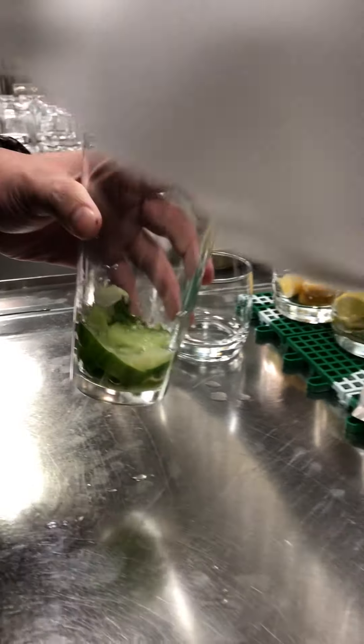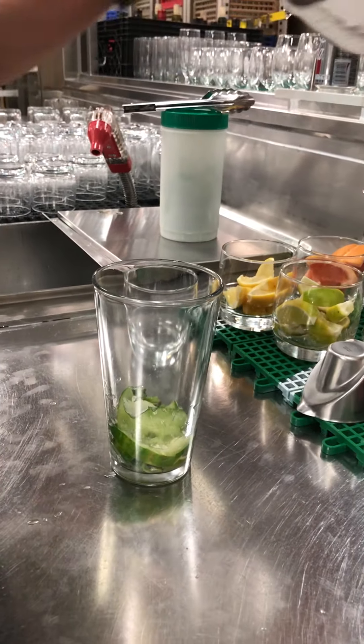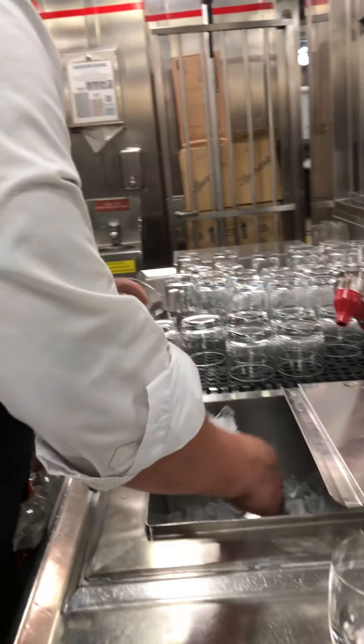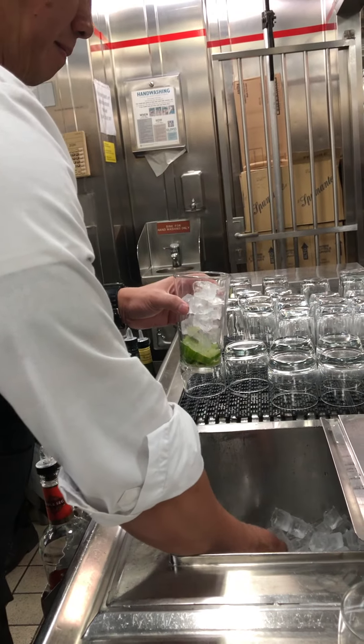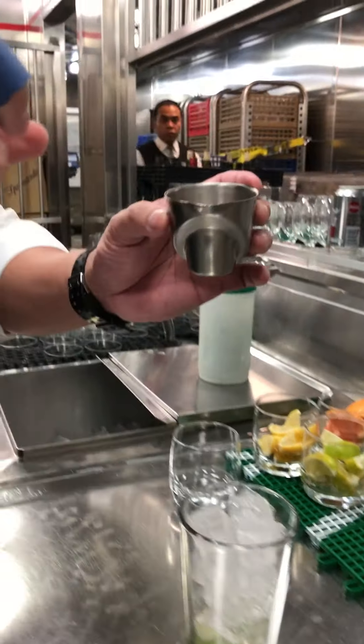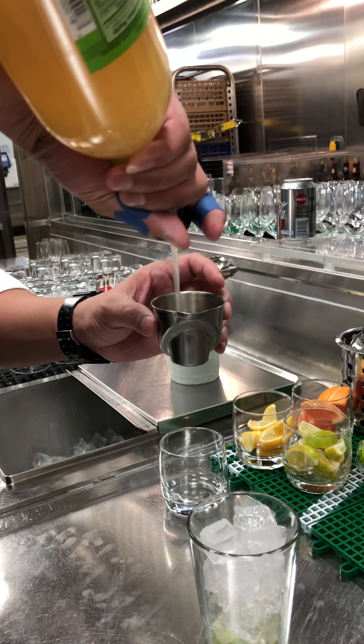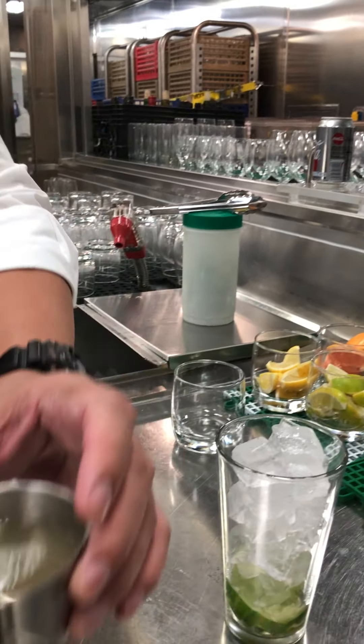There you go. Let's wash it. Back with the ice and sour mix. You put two ounces. Two ounces. There you go.